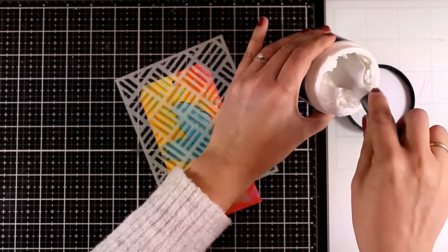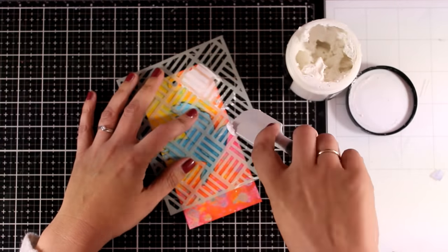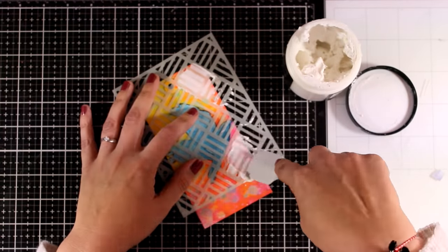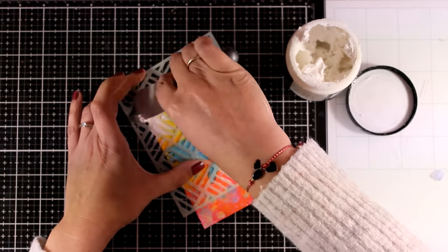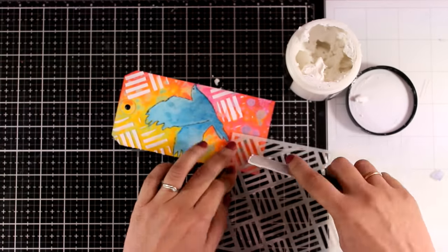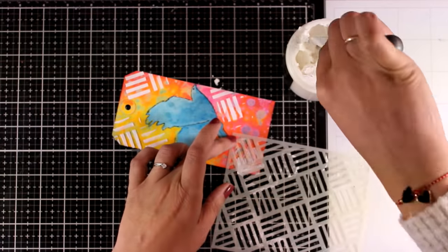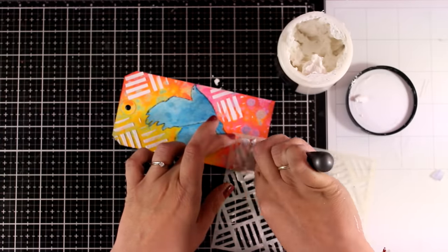Now I'm going to use a stencil — this one is called Rocking Stripes — and I'm going to apply some modeling paste on top, making sure that I don't cover up my bird. I just want to have some texture only at the background. I'm applying the modeling paste with one of those silicone spatulas; they are really handy to work with and I like how easy they are to clean up.